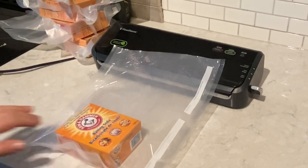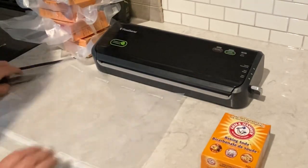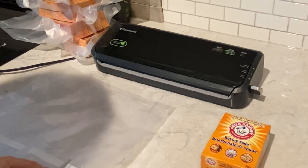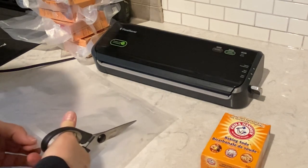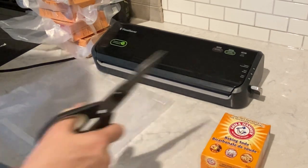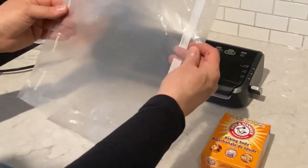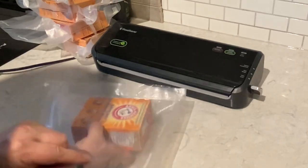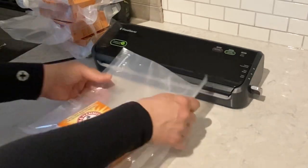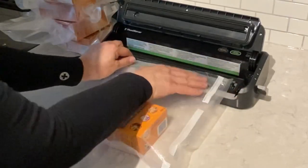I think we need to fix that. So we're going to take this out again and just cut. Not perfect, but a lot better than what it was. Let's do this.